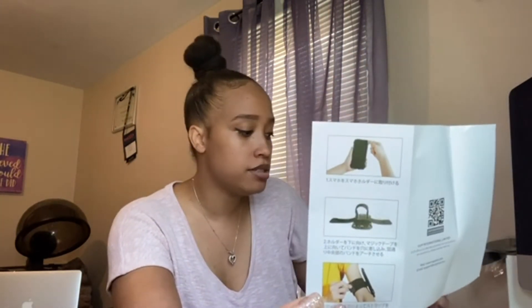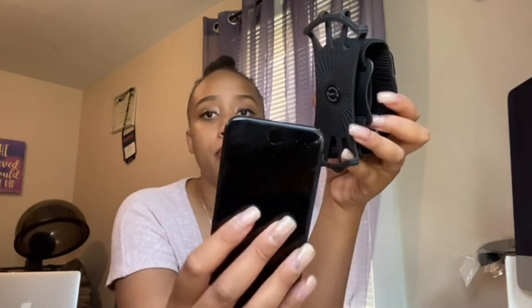The box also comes with a card from VUP that reads: 'Dear customers, thank you for purchasing from VUP official. We're committed to providing top-rated products and services. If you have any questions, contact support at vupplus.com and we'll reply within 12 hours. Please leave a product review on Amazon.' Now looking at the actual armband — this looks really really good and feels like quality. I'm pulling on it to show you it doesn't feel cheap and doesn't feel like it's going to snap when a phone is in it.